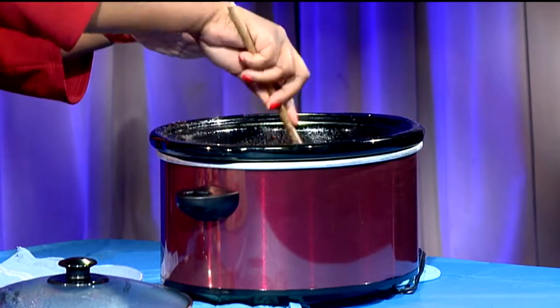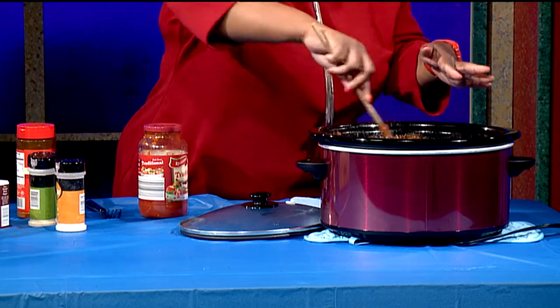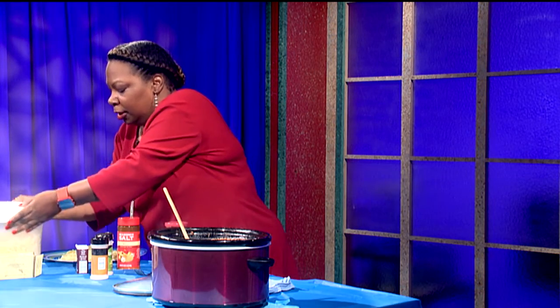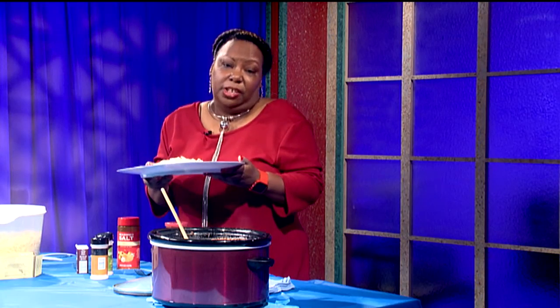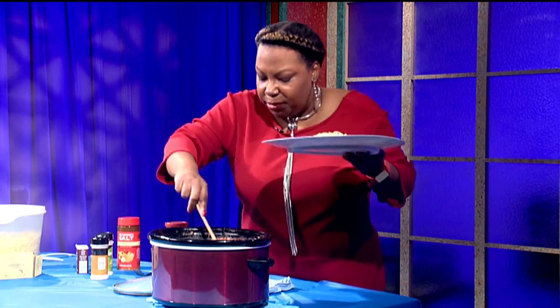I've got my ground chuck in here along with my seasonings and the sauce. Now, you need to pre-cook your meat — do not put your meat in without cooking it first, please. Also pre-cook your pasta. Today I'm using fettuccine because I love fettuccine — it sticks more to the sauce.